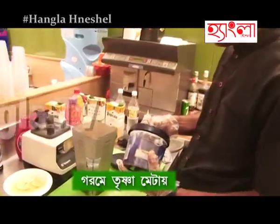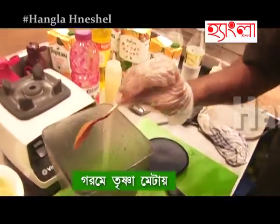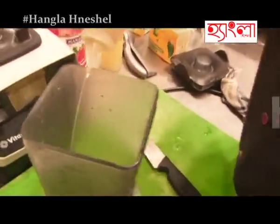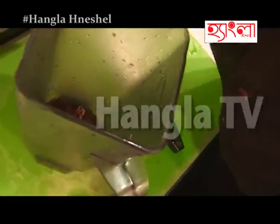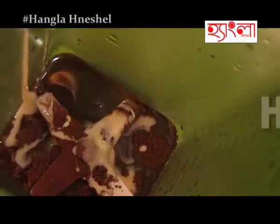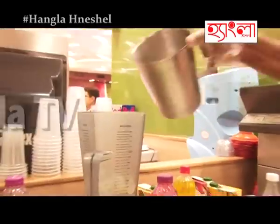Coffee powder — one spoon of coffee powder. And sugar syrup. One spoon milk mint. 15 ml chocolate syrup. One scoop vanilla ice cream. Put the milk.